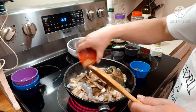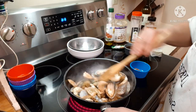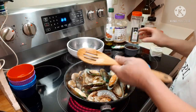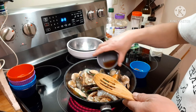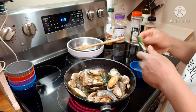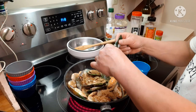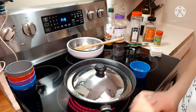Then I'll put in my seasoning salt, my wine — I made this wine — and the ginger. I'm the only one that will eat this, so just one pouch of ginger. Then let's put the lid on.